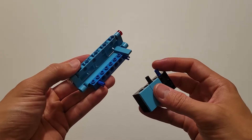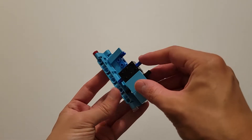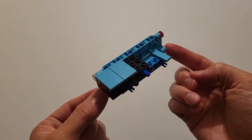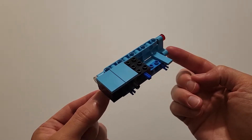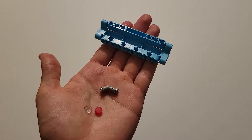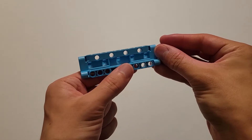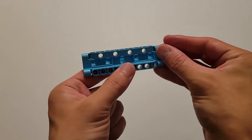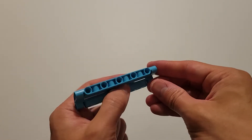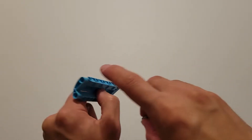Now insert this blue axle and this black pin into this hole and this hole. Now you'll be needing the same pieces as the first step: one of those clear caps, one of those red caps, two of those small gray pins, and one of those blue plates. Again, hold this blue plate just like this — orientation is important: three holes, three holes, and four holes. Insert the long side of these pins into this hole and this hole.